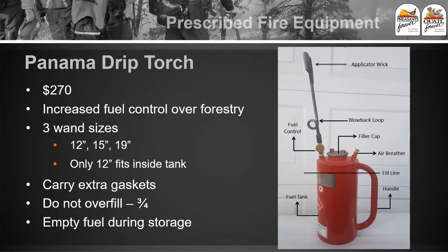A couple of things to know about these torches: you want to make sure you carry extra gaskets. On the filler cap, there's a little gasket, and sometimes if fuel pressure builds up inside, it can only escape in the least resistant area, which is typically that gasket. Over time it displaces and leaks out there, so carry some extra gaskets. Also, you want to make sure you don't overfill these drip torches — fill it about three quarters full. If you overfill them, they turn into Roman candles and the pressure will cause them to keep spitting fire out into the air, sometimes five to ten feet away. Always empty the fuel during storage so pressure doesn't build up inside.